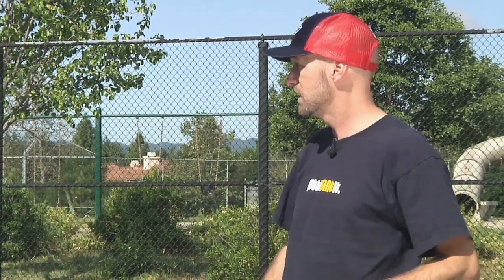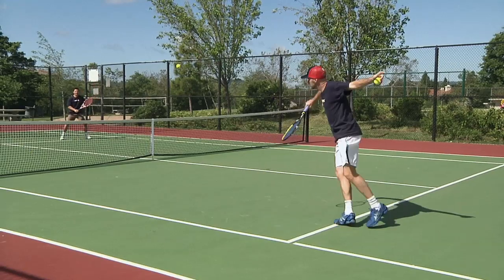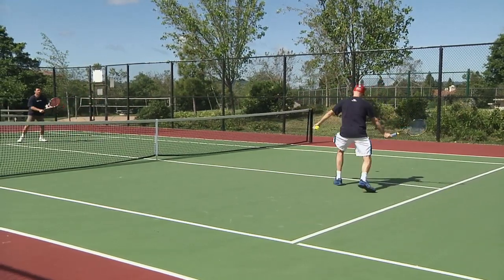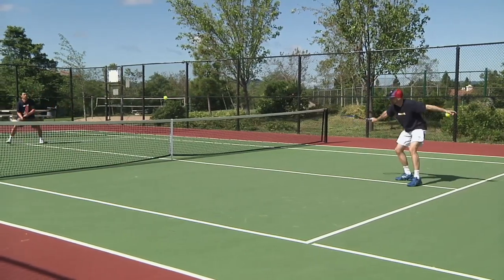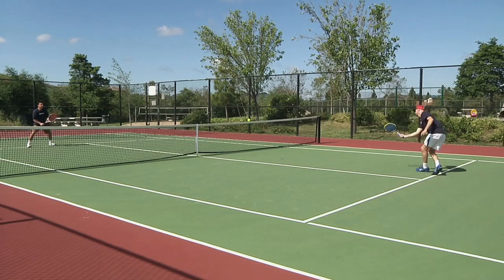Their dad learned it from watching Ilie Nastase practice at the French Open. What we do is we volley cross-court, then we both make our way traveling along the service lines to the center of the court, keeping the volley rally going. Then we transition to the forehand side and keep working our way back, constantly keeping the ball going. Let's have a look, see how we do.